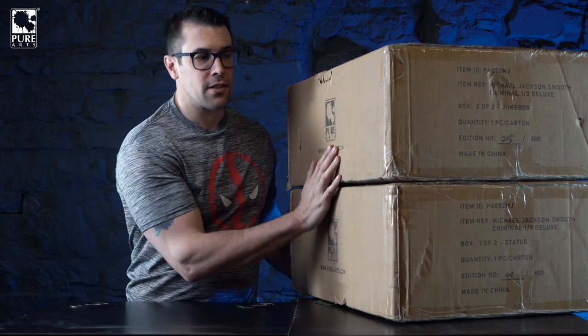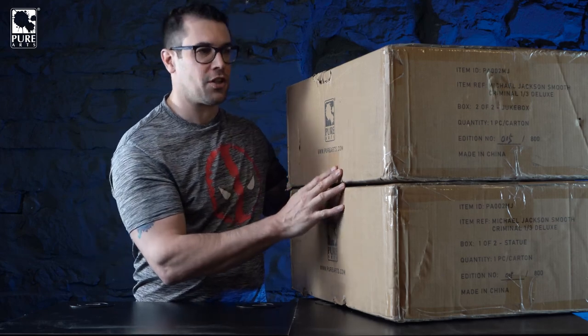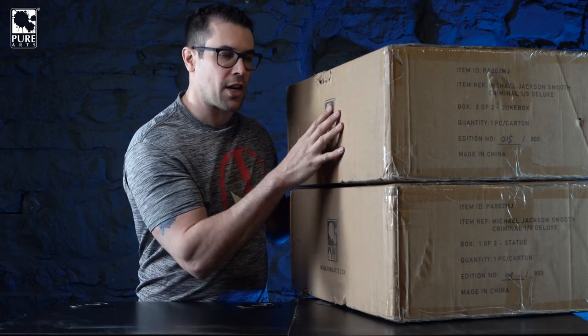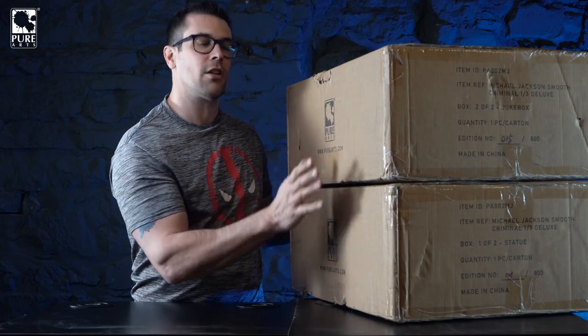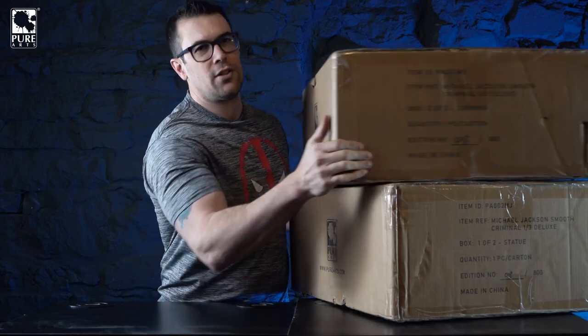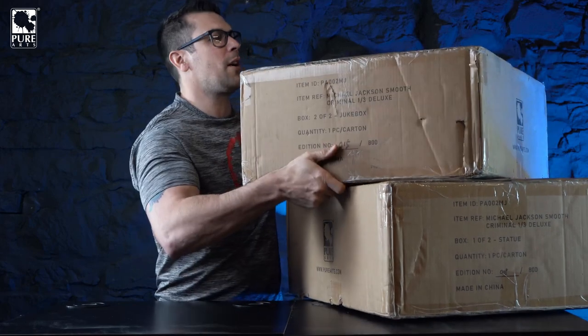The Michael Jackson Smooth Criminal statue comes in two different editions. The deluxe edition needs two boxes - one for the statue and one for the matching jukebox. The standard edition does not include the jukebox and comes in one box. Today we're opening the deluxe, so let's start with the statue first and put the jukebox aside.